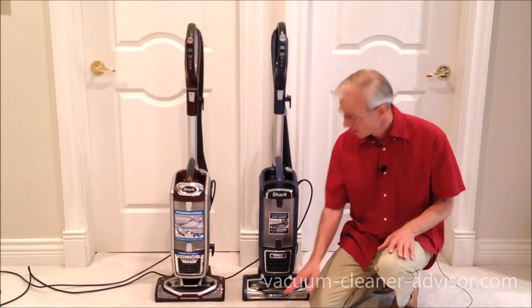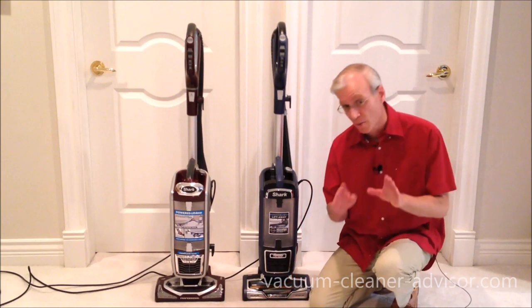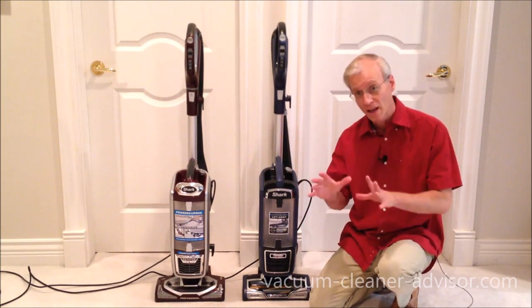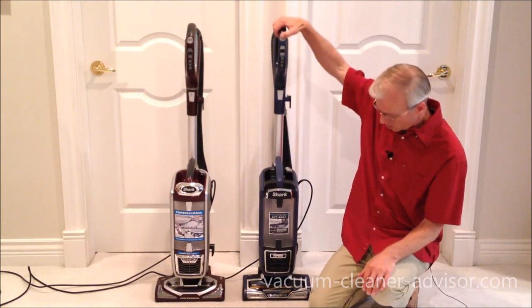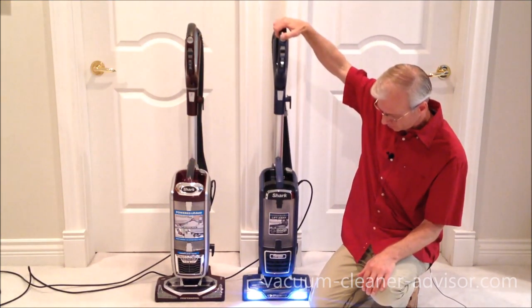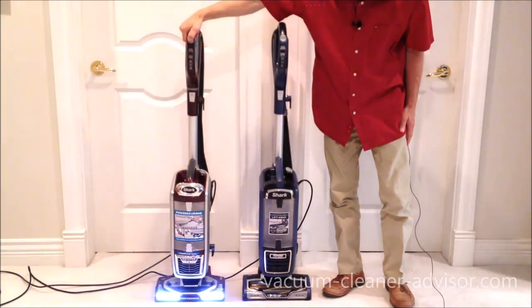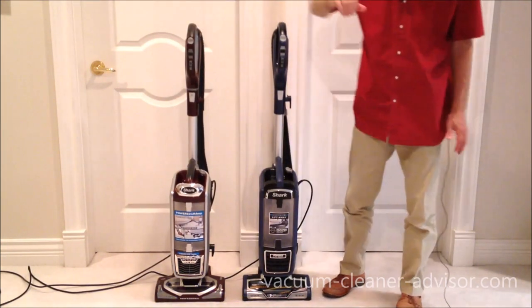The cleaner heads on these vacuums are very different, which we'll talk about in a minute. But one thing they have in common is that both have headlights — turn the vacuum on and you can see them illuminate the cleaning area.